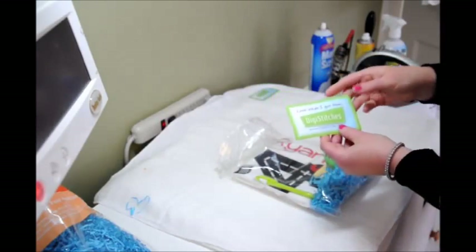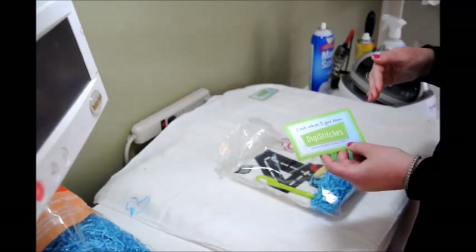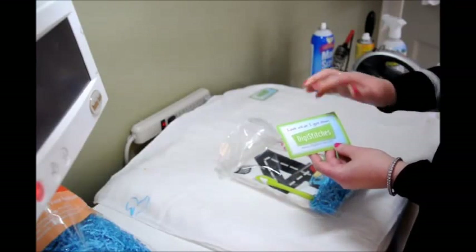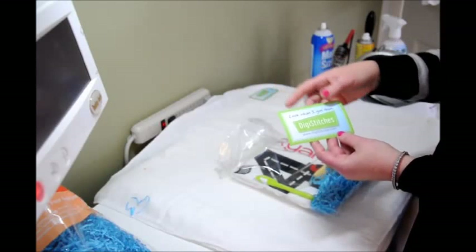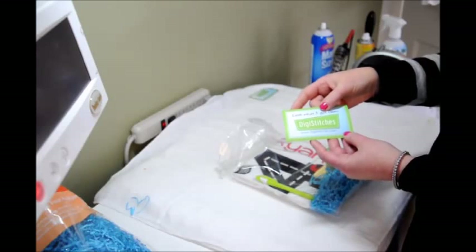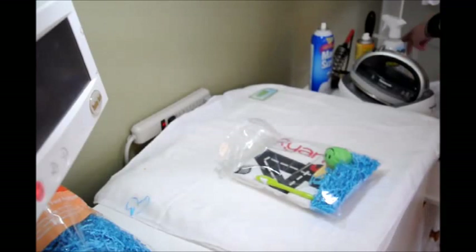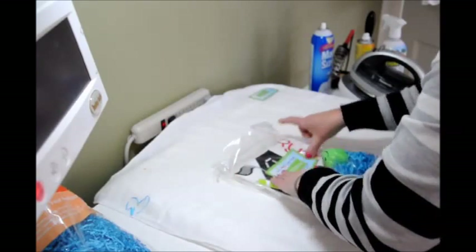I also had some stickers made up — high-quality glossy stickers that I purchased locally. The labels say 'Look what I got from DigiStitches' and feature my website address, along with the same background colors I use on my website. These are 17 cents each, and I'll give you a link for ordering them. I'm just going to peel off the sticky and go ahead and put that on the bag.